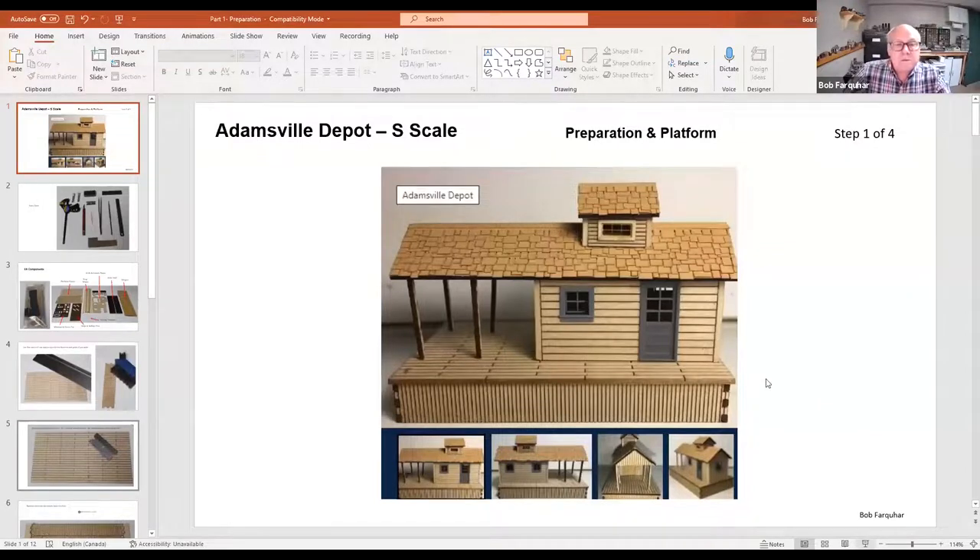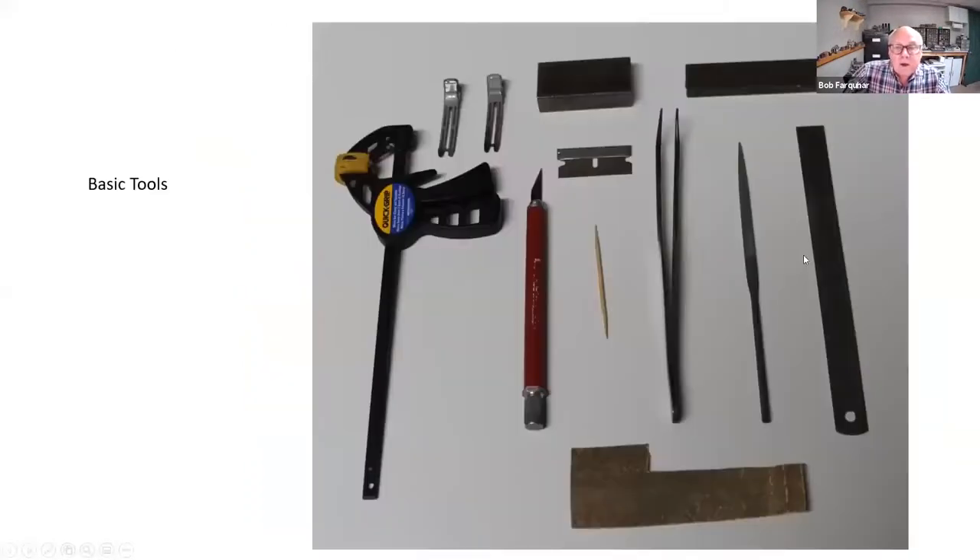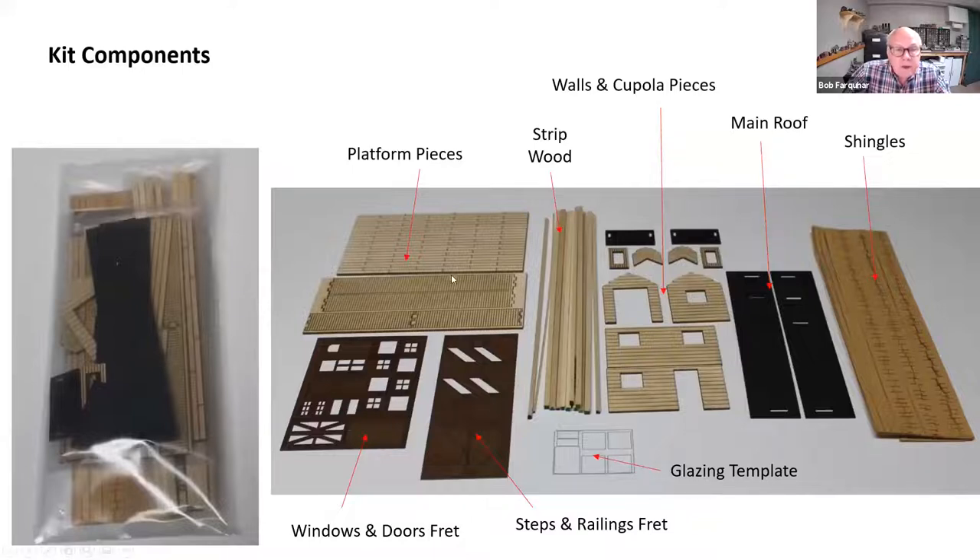Bob then takes over to show what he did on his S-scale version. This is the S-scale version of the kit, along with regular tools, the kit itself, the platform being built tonight, and a lot of strip wood — which is nicely colored on the end. On this particular one, some pieces were missing: the canopy roof supports and the gable end. That does happen sometimes and you have to make do. The instructions came with a template showing what they look like, so the missing pieces were made from scratch.